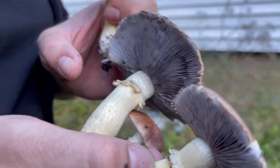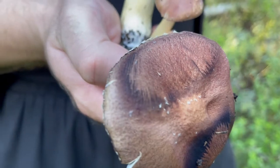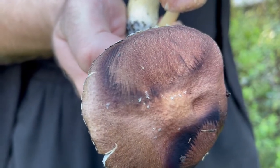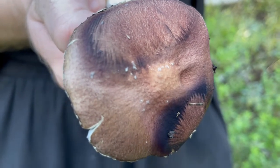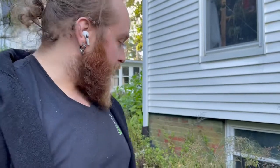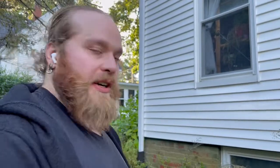We saw those on the top — those dark patches are the spores. You can see where the gills kind of make a channel for the spores to drop, so they leave a pattern. Best thing to do with these is we're going to continue colonizing the wood chips in this bed, so we're going to rip up the mushrooms and toss them right back in.